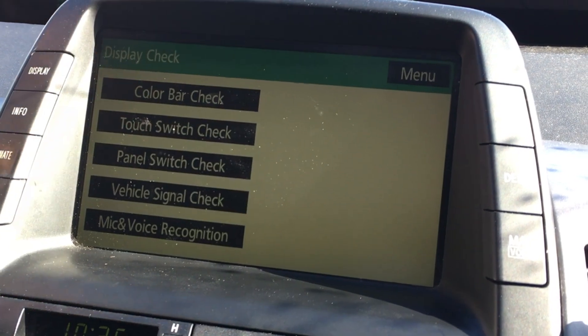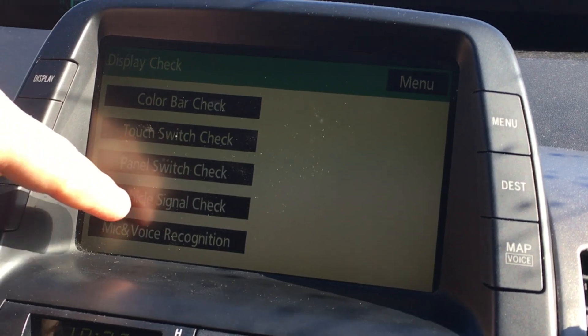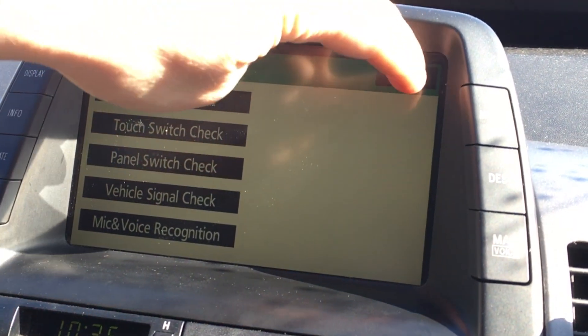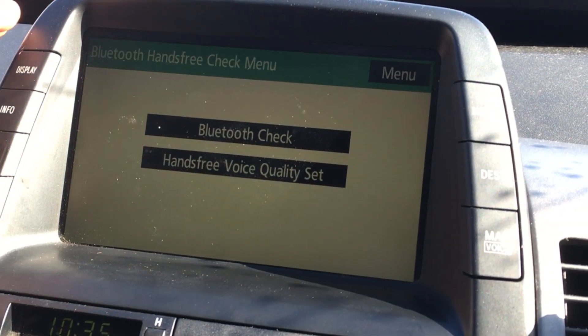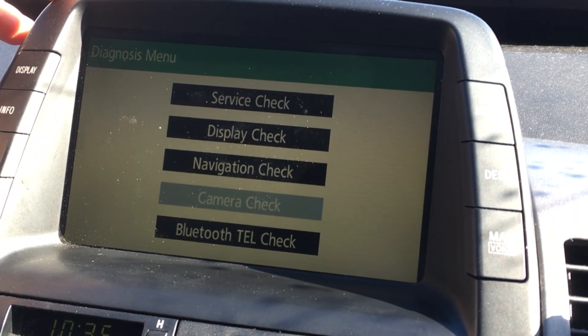We already did the vehicle signal switch check, and the rest covers basic issues with Bluetooth and setups. You also have a Bluetooth telephone check. As you can tell, the car has a pretty comprehensive self-diagnostic system — it's to your best advantage to use this before taking it in for any service.